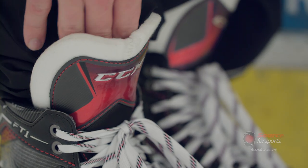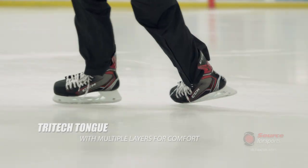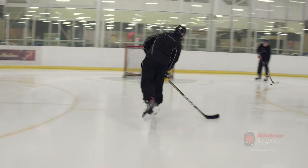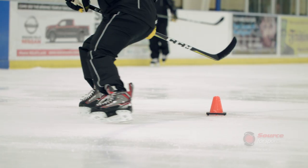The tongue feels amazing on my foot. I can really forward flex in this skate and it reacts really well on the ice. I thought the light frame technology in the Composite boot was great.